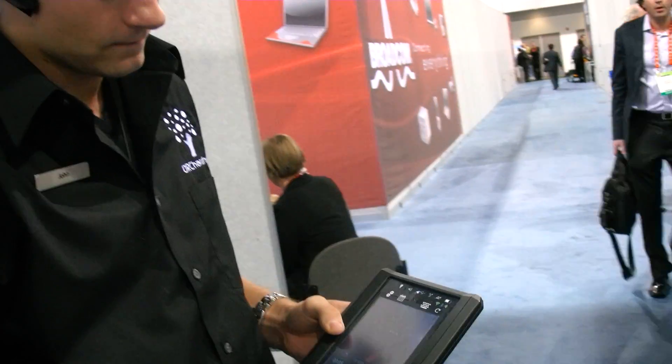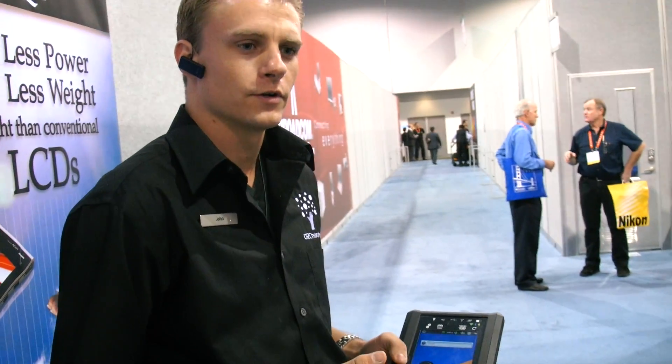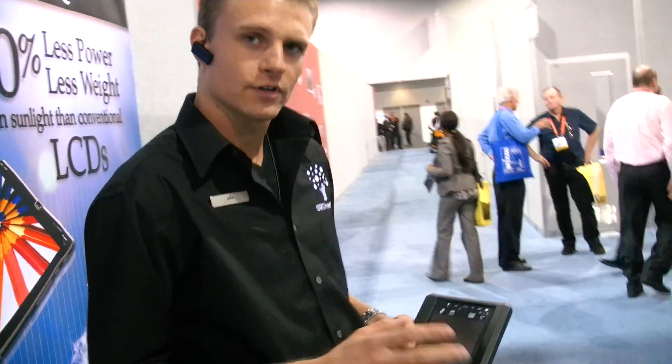So what is the use going to be for this tablet? It's going to be commercial ruggedized, so you're going to have it for your surveyors, engineers, technicians, researchers — anyone that's outdoors and needs something that can withstand the elements. Military? Eventually military applications, but currently it's just for the commercial sector.